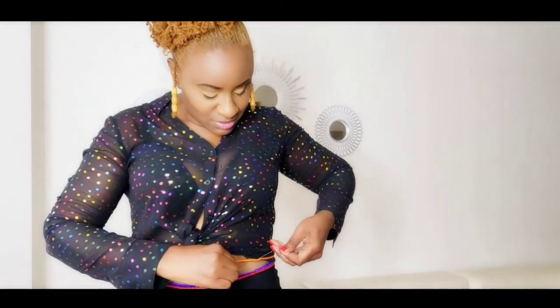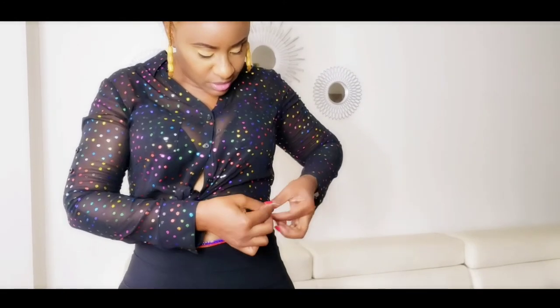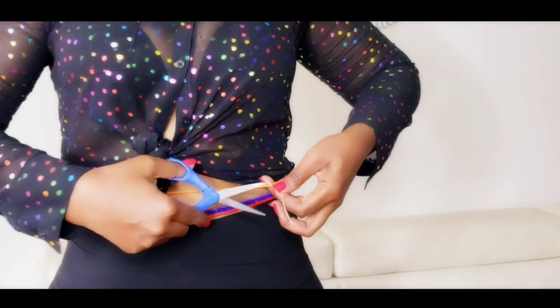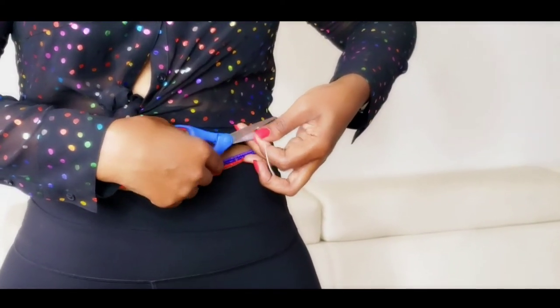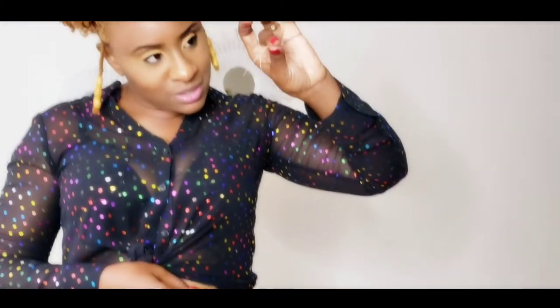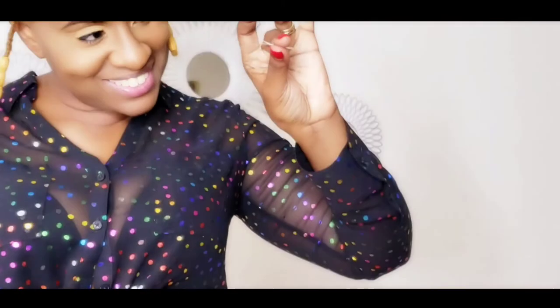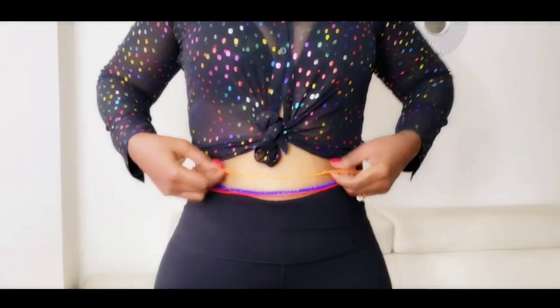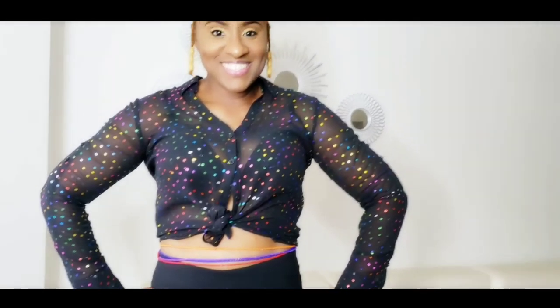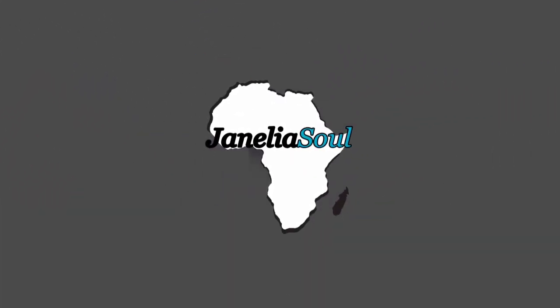Now that you have completed the four knots, you can cut the rest of the extra thread — not too close. And now you have just gotten rid of all the extra thread. That was easy, and you can adjust it accordingly. There you go!